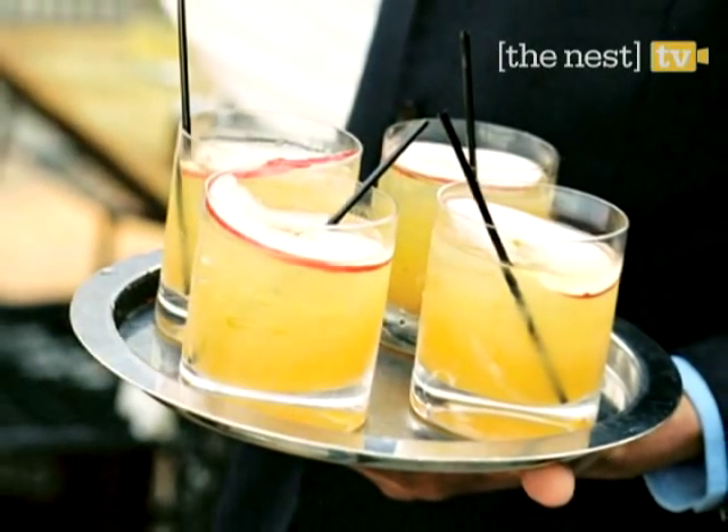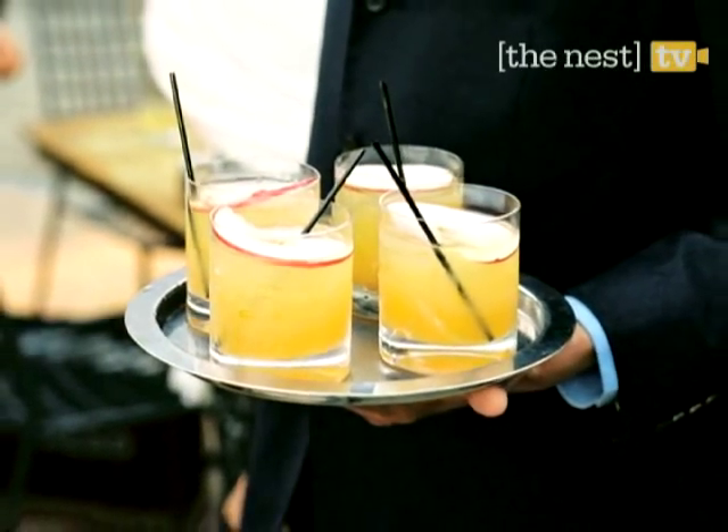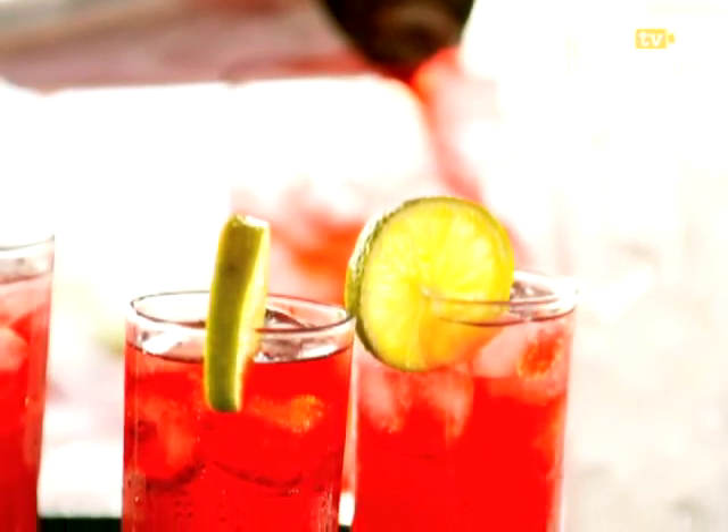The rock glasses, also called tumblers, can be used for straight alcohol, like scotch or vodka. Serve mixed drinks, like vodka tonics or screwdrivers, in your highball glasses.